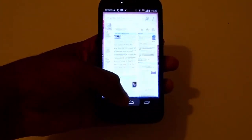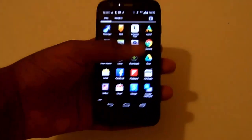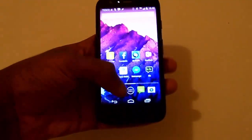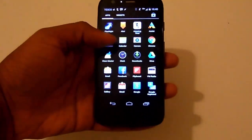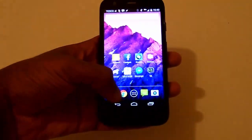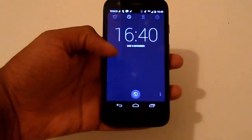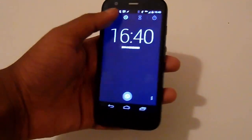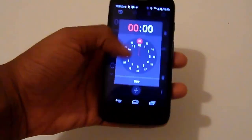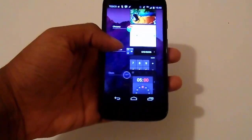The phone features a 1.2GHz quad-core processor which makes it fast and snappy. The phone rarely ever gets stuck anywhere. When it comes to day-to-day activities, it is as smooth as the Samsung Galaxy S4, which features a superior processor. The 1GB of RAM is also sufficient for multi-tasking easily.